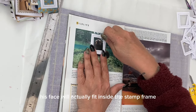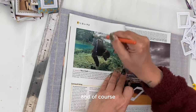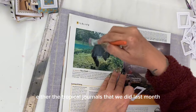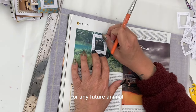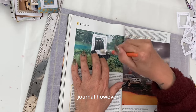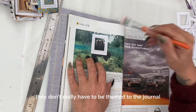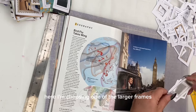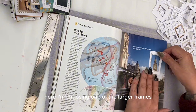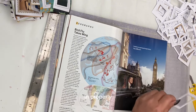I found a cute sloth — I just want to make sure that his face will actually fit inside the stamp frame. He would be great for either the tropical journals we did last month or any future animal journal. Because they are postage stamps, they don't really have to be themed to the journal — you can just add them anyway. Here I'm choosing one of the larger frames to make sure I can get the clock face in properly.